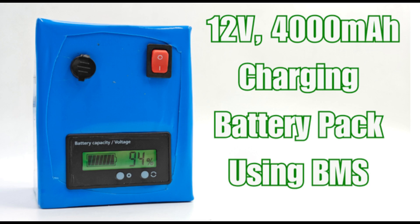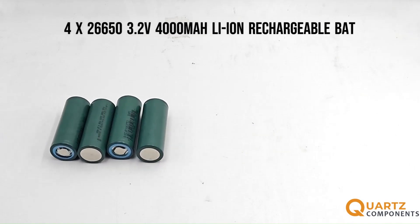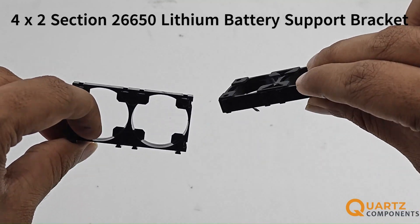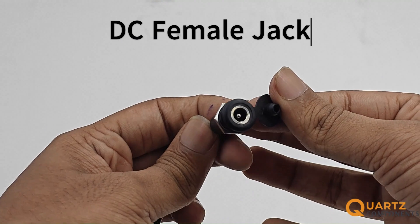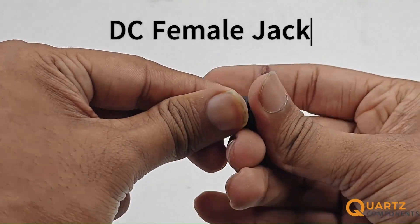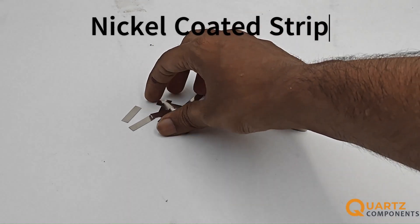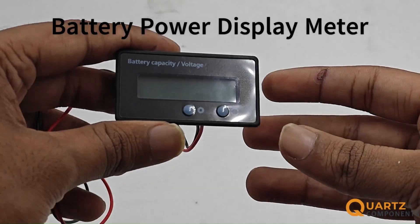Hello everyone, today we are making a 12-volt rechargeable battery pack using BMS. The items we are going to use are as follows: four 3.2-volt 4000 mAh lithium-ion batteries, four battery support brackets, a DC female jack for exterior connections, nickel-coated strips for connecting the terminals of the batteries to each other, and a battery power display meter.